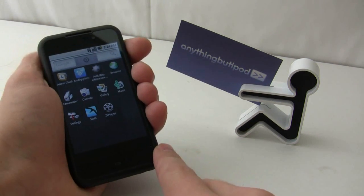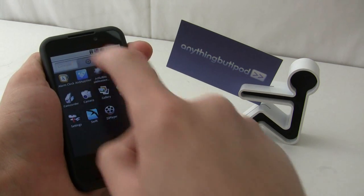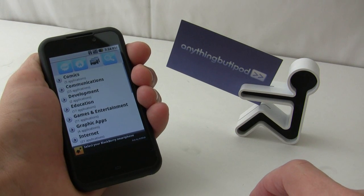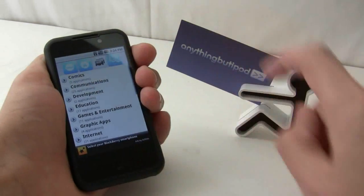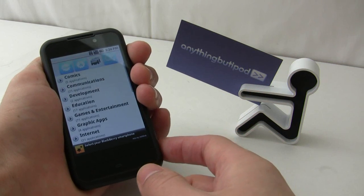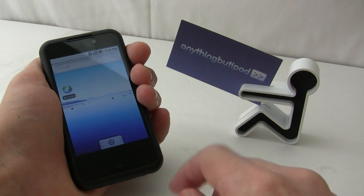Google Marketplace wasn't up and running on this, but I was able to install an app store, so applications can be installed. From the few applications I did install, they are running okay.